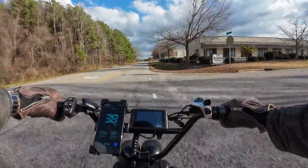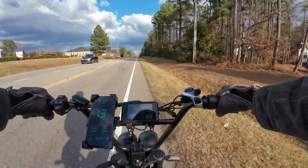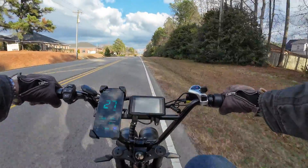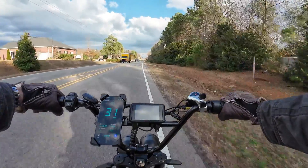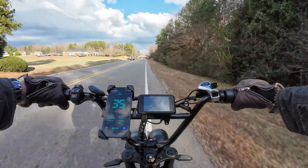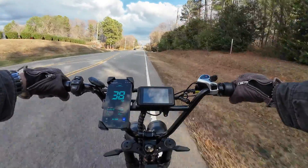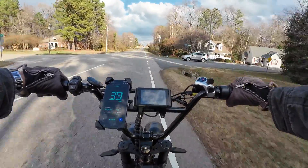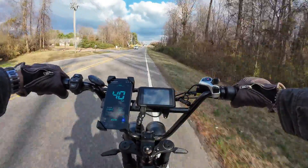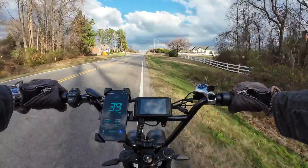Can't wait to test it on the top speed run. Jumping out on this 45 mile an hour road, getting up to speed going slight uphill, then it kind of flattens off and is pretty flat — maybe a slight downhill. Hitting 39 there, that's about what it did last time — 40. Yeah, 40 miles per hour — this is a 40 mile an hour bike.